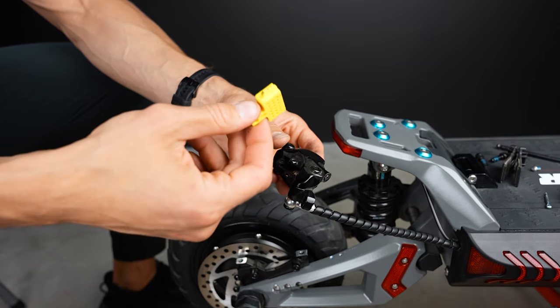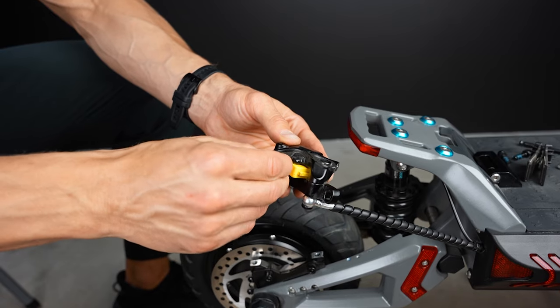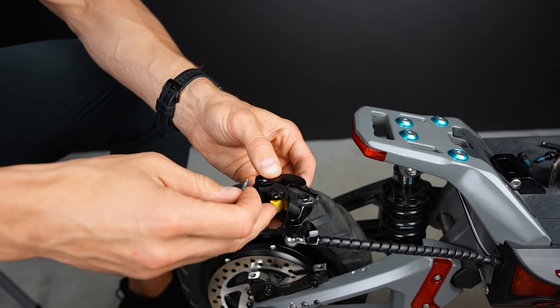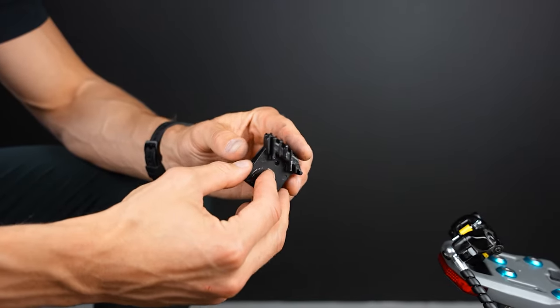This is optional, but if you have a bleed kit you can use one of those blocks to block the pistons from locking up. Those are the old brake pads.